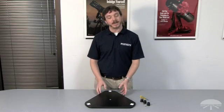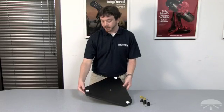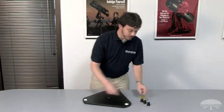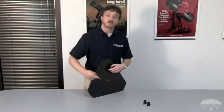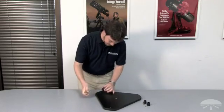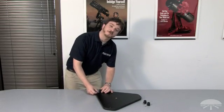First we'll attach the three plastic feet onto the bottom triangular base plate of the XT8 Dobsonian base. We want to be sure to attach the feet onto the bottom of the plate so that the Teflon pads are oriented on the top. To attach the feet, take a Phillips screw, insert it through the foot, and screw it into the base plate using a Phillips screwdriver. Repeat this step for the other two feet.